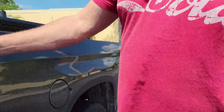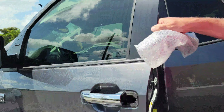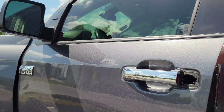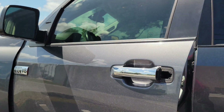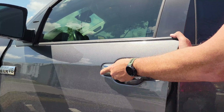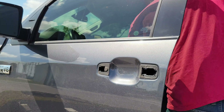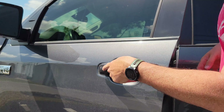Set that aside. Door handle — push towards you, tops up and off. Get the new door handle and reverse the process.